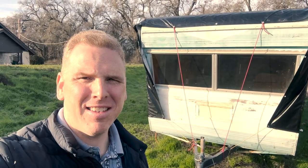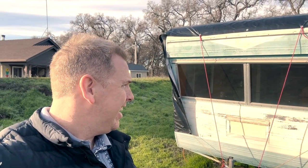This trailer has been given to me and quite possibly for the next six months I'll be renovating it and making it a home.